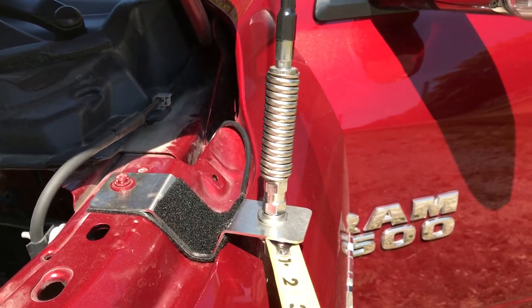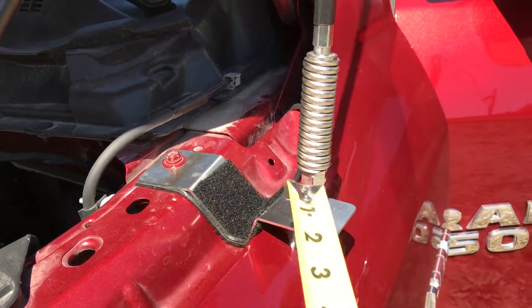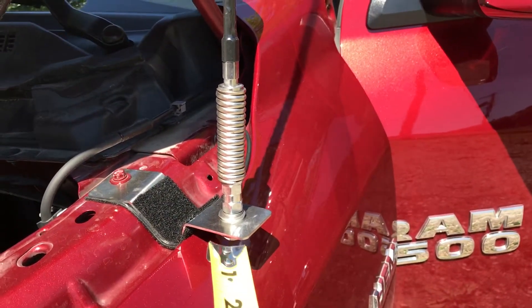I have 18 feet of cable. I got a low profile stud and mount. Everything's grounded through this pin here. If there's a better way to do it, let me know.